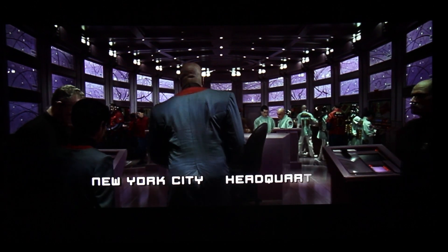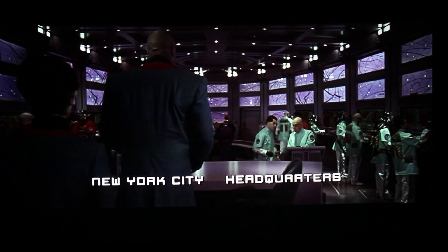BenQ claims this is the first sRGB projector — that's really more the first single chip DLP to do so. LCD projectors have been doing sRGB for about 15 years. Color is excellent as you can see once again.